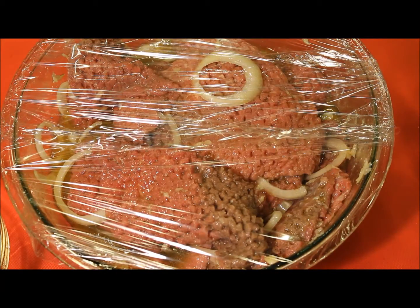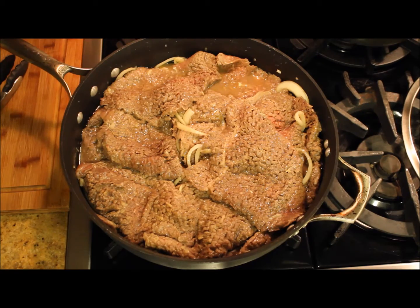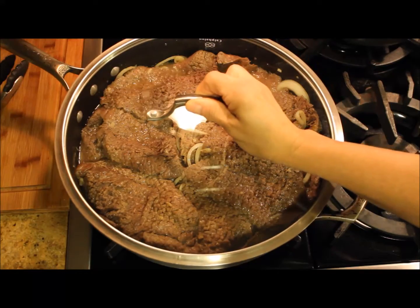When it is time to cook the steaks, I'm going to let them boil at high temperature. Once they're rolling, I lower the temperature to medium and let them cook for about 30 minutes.